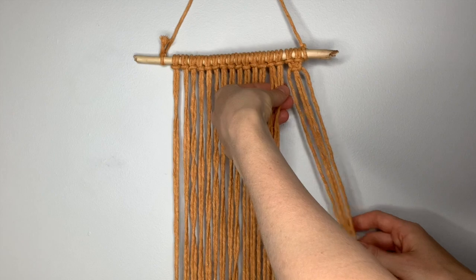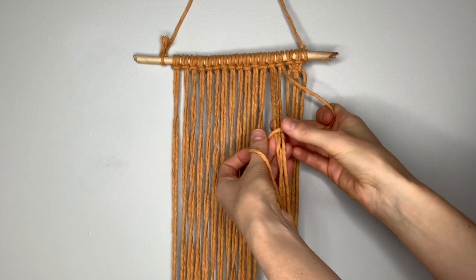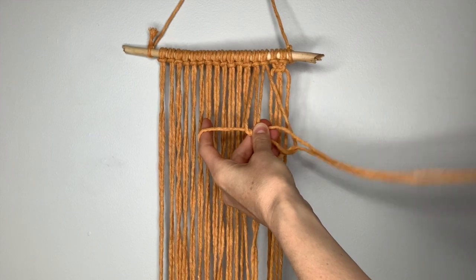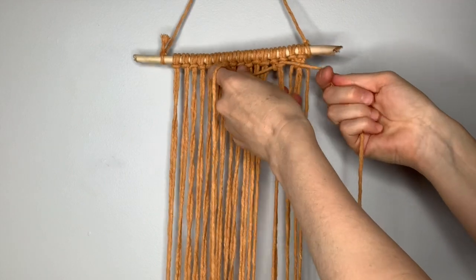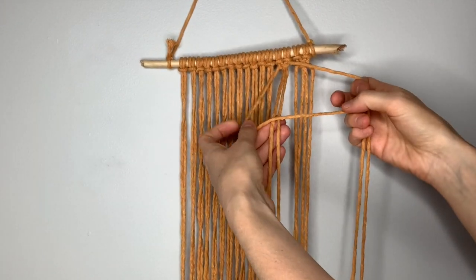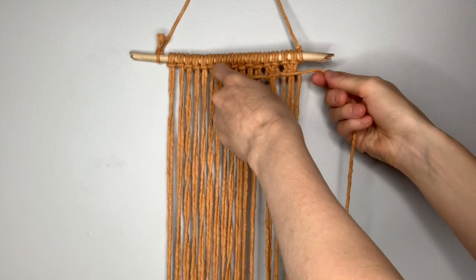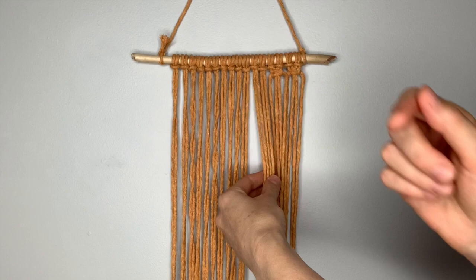Pick up your next four strings and repeat your square knot. Take the right string, cross it in front, left string on top of that one, left goes behind the center two, and up through the loop, then pull your strings tight to the top. Complete the square knot by doing the opposite: left in front of the center two, right on top, behind, through the loop. Then move on to the next four strings, make a square knot, and continue all the way across.